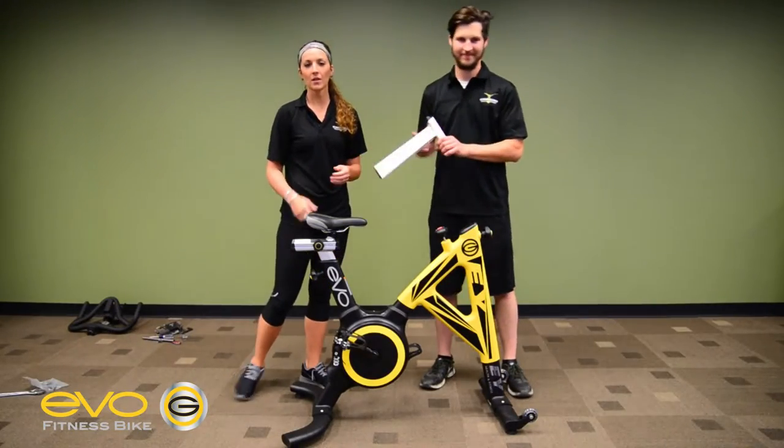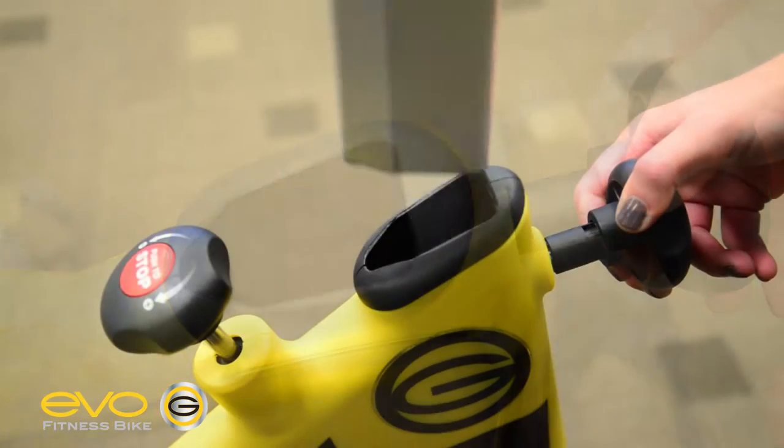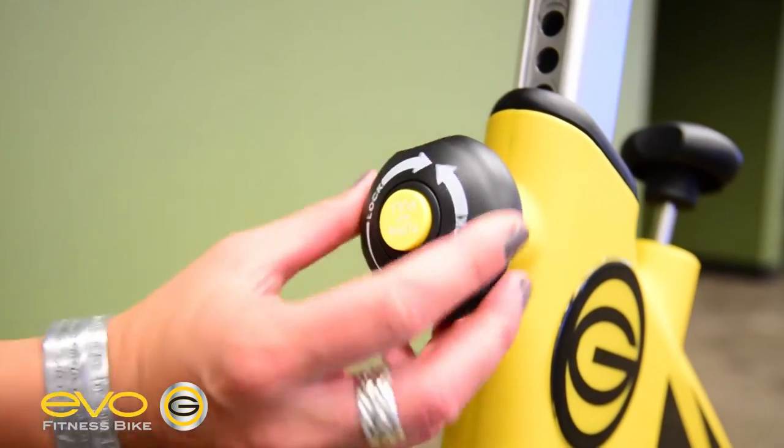Next, we're going to be installing the handlebar post. Pull the knob to release the safety pin. Insert handle posts and then lock into place.